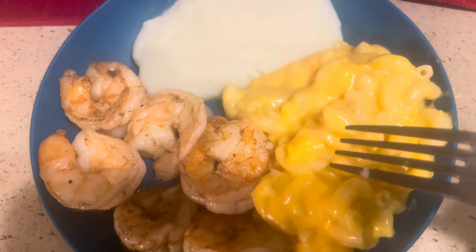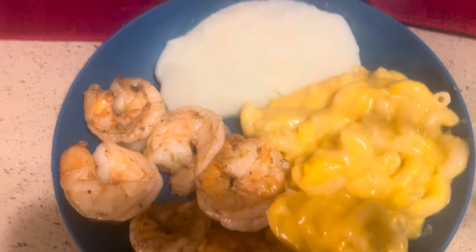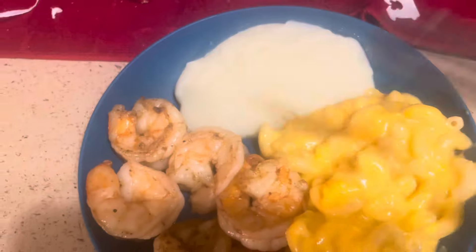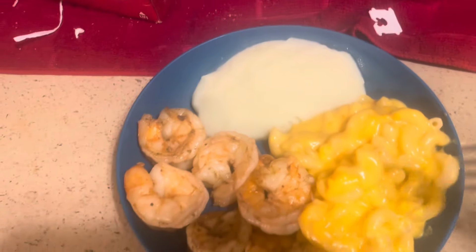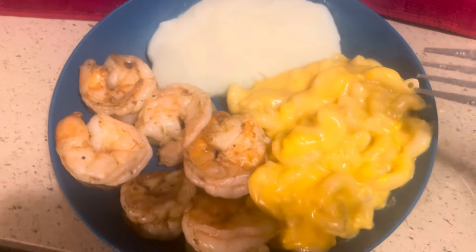Okay, that's a wrap. I'm all finished. And this is my completed meal right here — the macaroni, the shrimp, and the mashed potatoes. There's no pepper on here because I just opened a new pepper but I can't get the lid open. So the food is seasoned, but I like to put a little pepper on top. I am not able to open it.